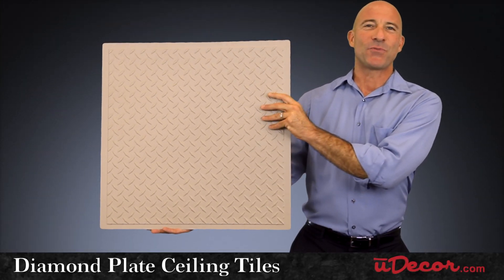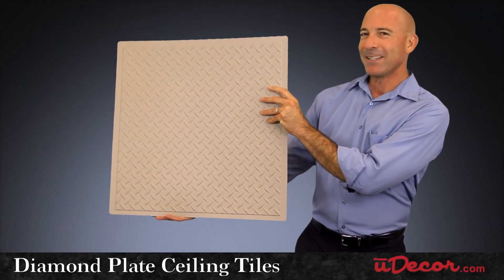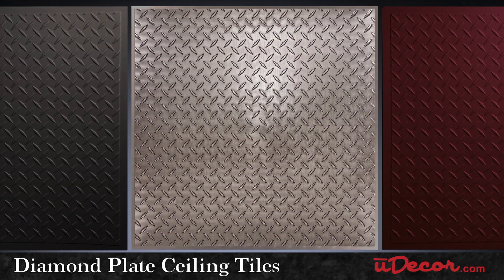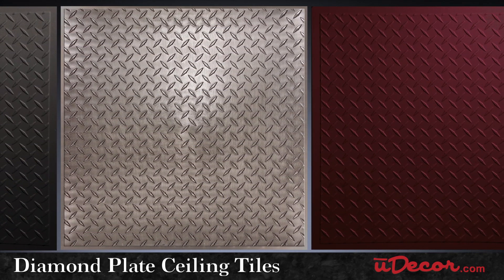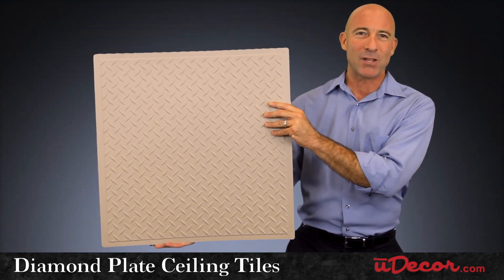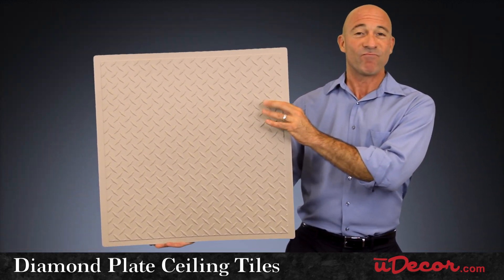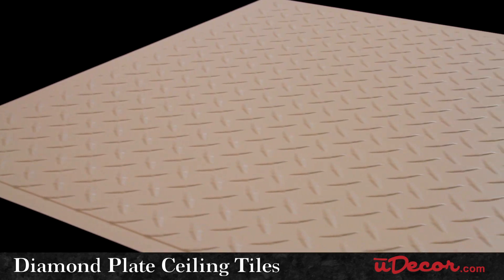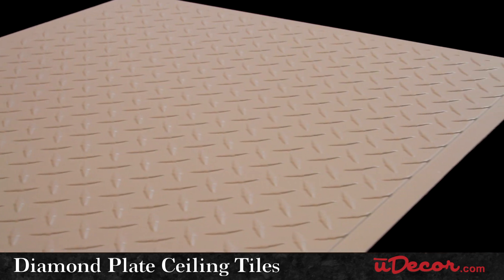Diamond-plated steel isn't just for factories and trucks. Ceiling tiles make a bold designer statement with this great industrial look — a perfect fit for home entertainment rooms and countless commercial applications like restaurants and auto body shops, for example. Our diamond-plate ceiling tile really does create fashion from function.